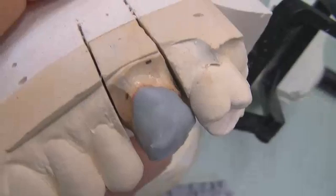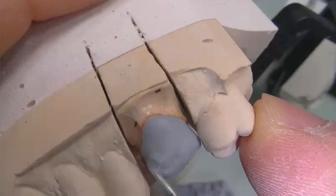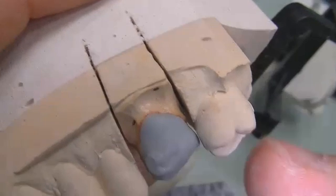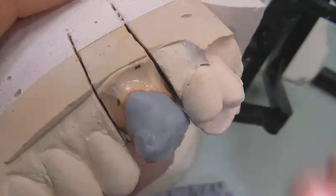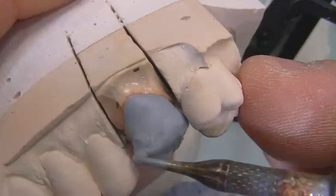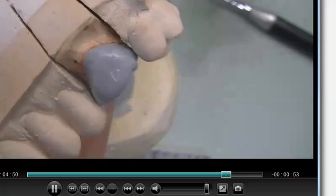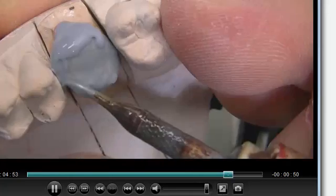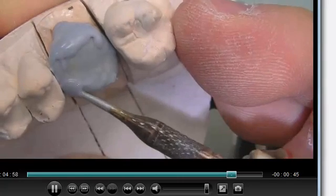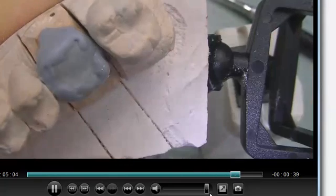Once the coping is done, we put it back onto the model and start to add wax to the buccal side. It's a big tooth, so we'll do quite a bit of addition — skipping ahead while continuing to add wax. Now we come to the occlusal table area, waxing up the mesial marginal ridge and distal marginal ridge to create the occlusal table.